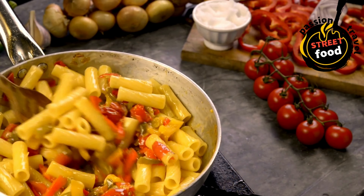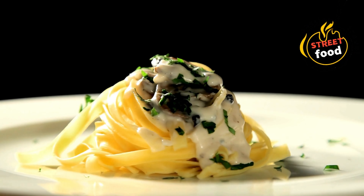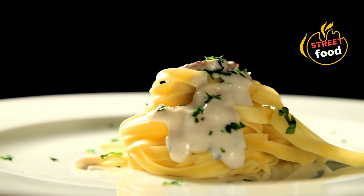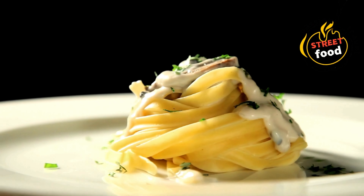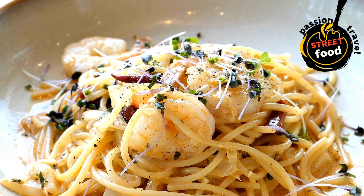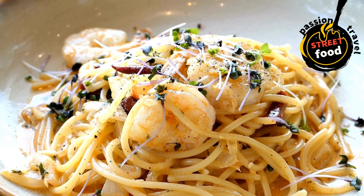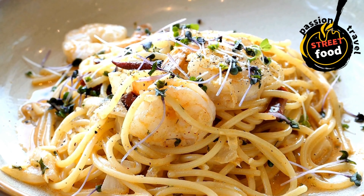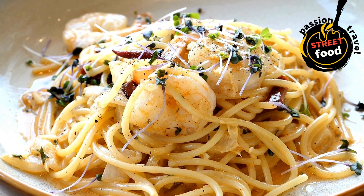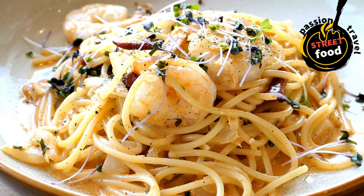Cream-based sauces, e.g. alfredo or carbonara: heavy cream, butter, parmesan cheese (grated), garlic, nutmeg (a pinch, optional), salt and pepper. Pesto sauce: fresh basil or other herbs like spinach or arugula for variations, garlic, pine nuts or walnuts for a cheaper option, olive oil, parmesan cheese (grated), lemon juice (optional).